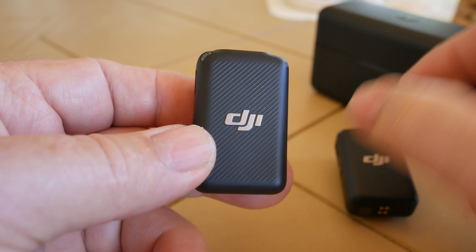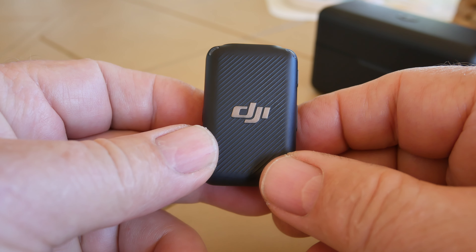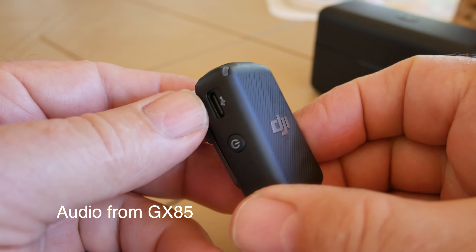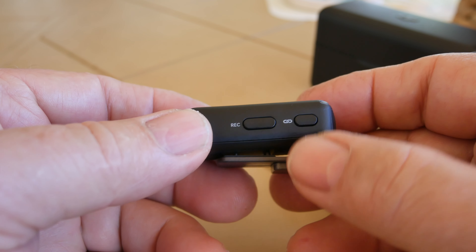Good morning guys. Right now I'm recording on my Panasonic GX85 — that's the microphone I'm using — and we are discussing this DJI microphone, just the unit and not the whole package deal.